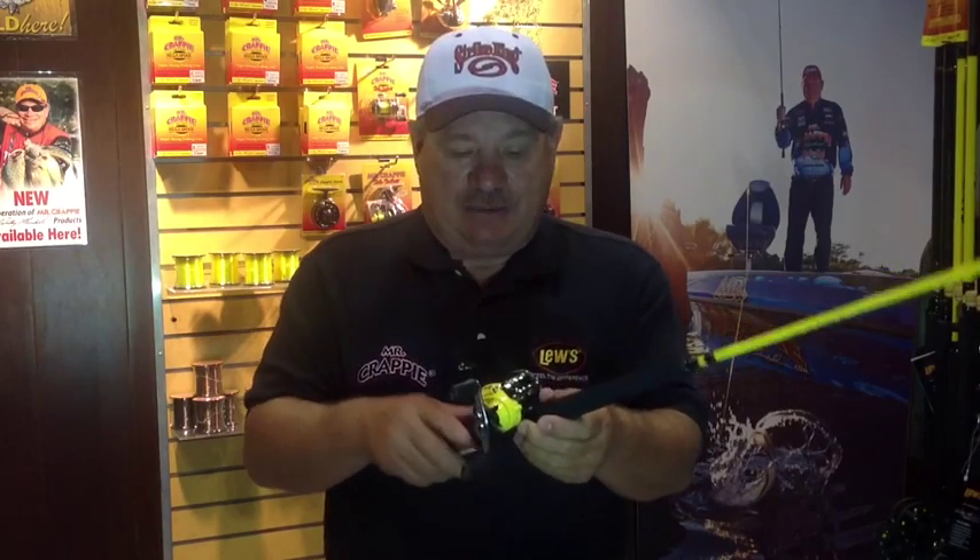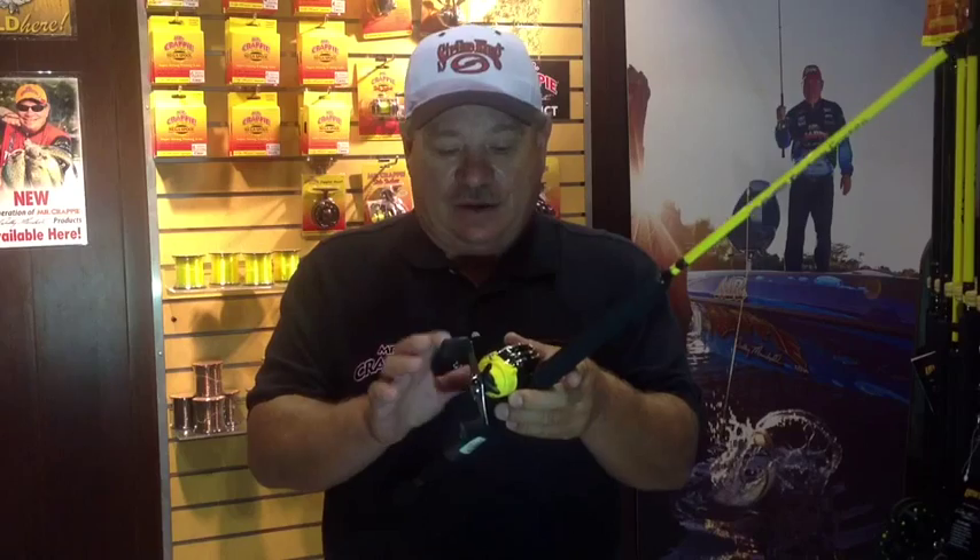When I got this reel, I had it completely taken apart, put back together, and the folks told me, said you've got the best $39 reel on the market. It matches all of my Slab Shaker and Slab Daddy and the new custom rods by Mr. Crappie. It's yellow, black frame, chrome front.